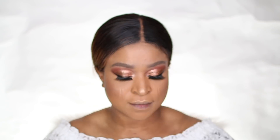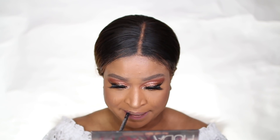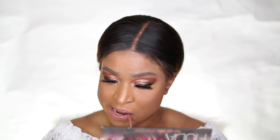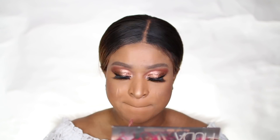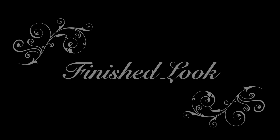I lined my lips with the Huda Beauty lip liner and applied the Pixie Beauty liquid lipstick — I'll link the details of all the products I used in the description box below. And that's it, that's the finished look! Easy peasy lemon squeezy.